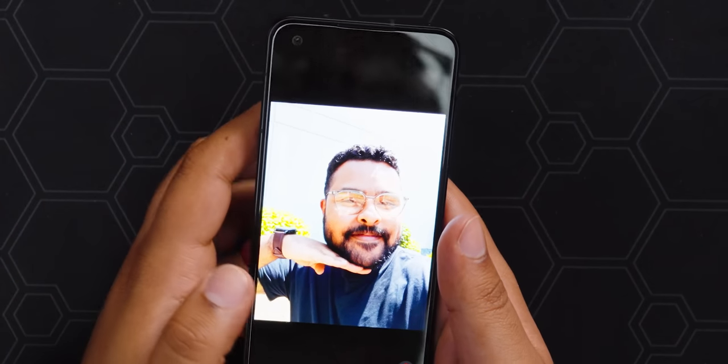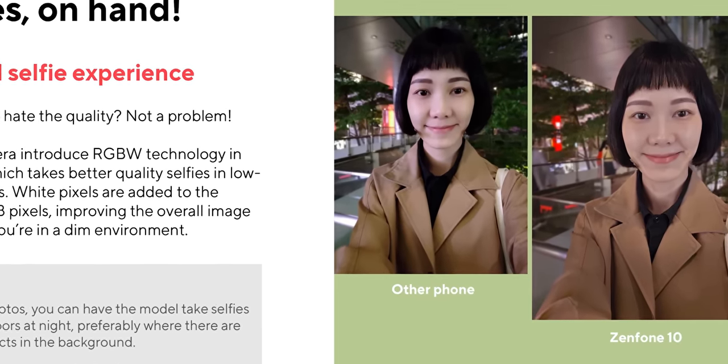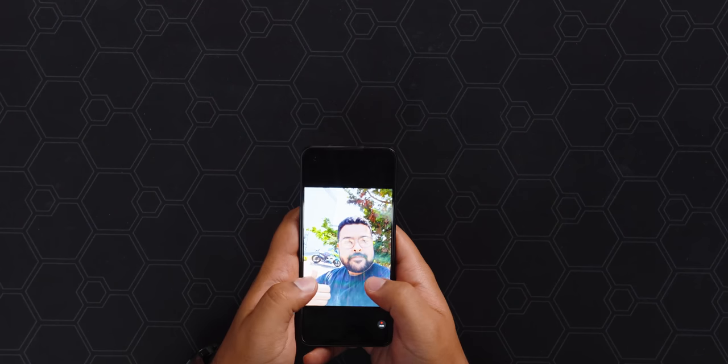On the front we have a 32-megapixel selfie camera, which is interesting because it's an RGBW sensor. Compared to the Zenfone 9, you get 67% more light and 50% less noise, so nighttime photos should look pretty good. Even in bright conditions, everything looks very clear — you can see all my pores and beard hairs, nothing super unflattering, but I'm also not smooth like a cartoon character, which is great. These 32-megapixel photos are binned down to 8 megapixels, making them much easier to share without losing detail. In more challenging sunlit shots, you get a bit of lens flare, but nothing that completely ruins the photo.